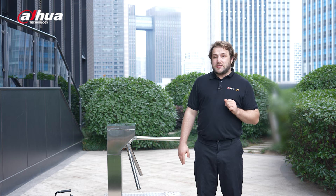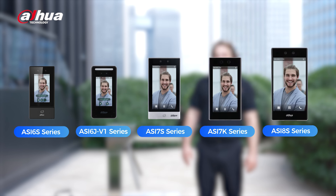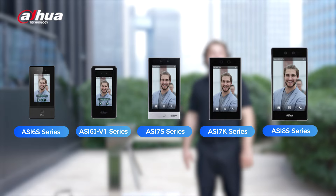Customization options are also available for alternative access methods to meet individual needs. For increased security requirements, you may want to consider our optional touchless access terminals from the ASI series. These terminals are available in different configurations to suit varying user capacities and environmental settings.